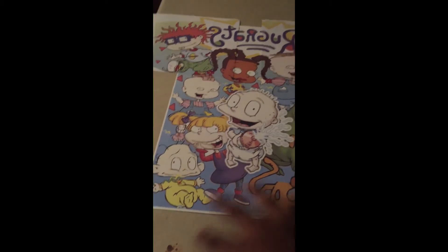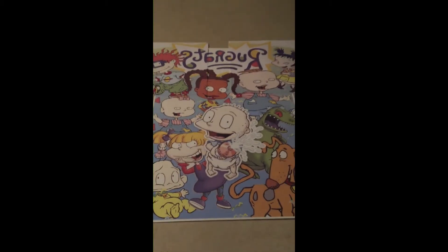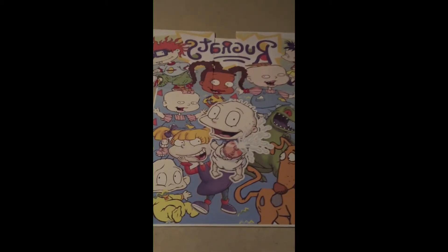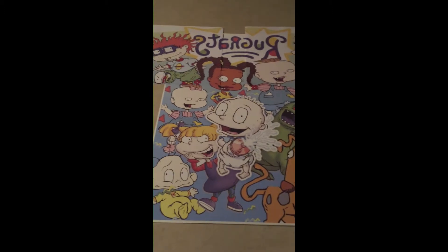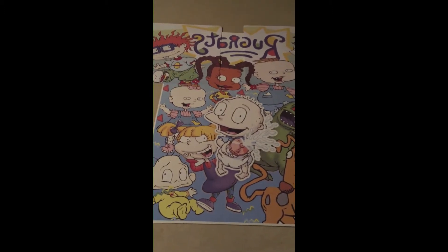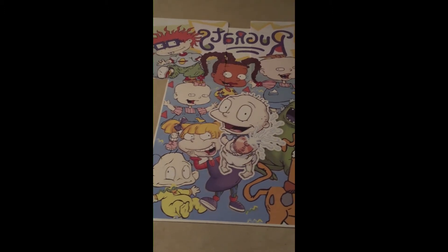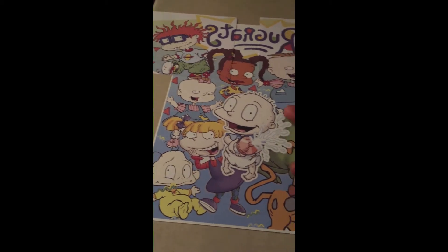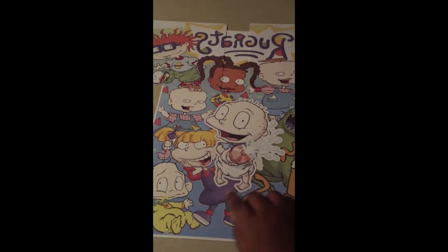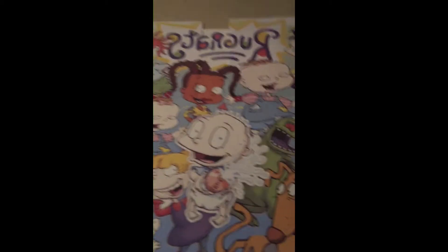I created this solely in Silhouette Studio. I do have Affinity Designer and I've tried to learn it — I am going to master it — but right now I really don't have the time to sit down and do it. There are a lot of gradients, bevels, and other things I want to learn to make my designs pop more, but this was created solely in Silhouette, and I'm going to do videos on how I create these.